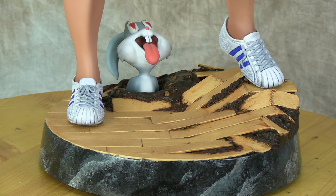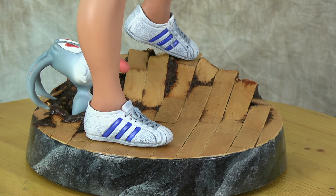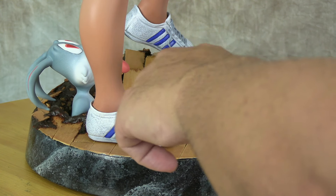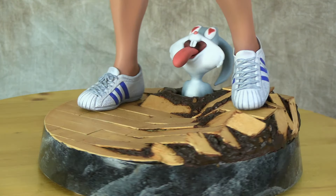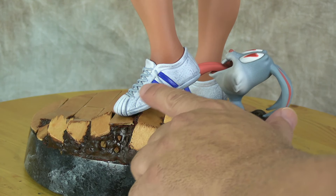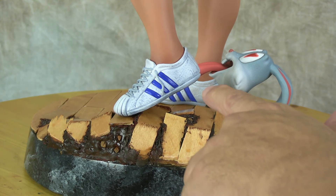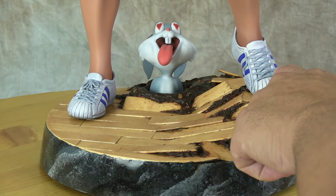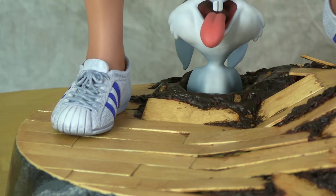For the sneakers, this is the first time I really sculpted sneakers from scratch, and they came out pretty good. These are like Adidas All Stars — actually the kind of sneakers I wear, so I figured it'd be cool to give her those. I sanded down Power Girl's boots and re-sculpted the sneakers on stream, creating the stripe pattern and then doing the laces a little bit each week. They worked out pretty well.